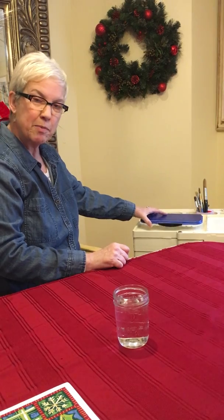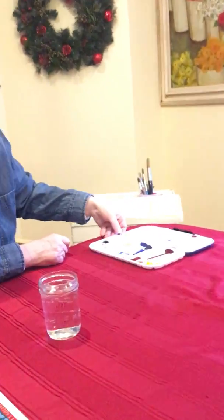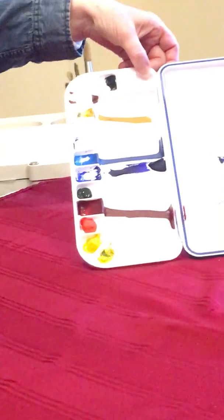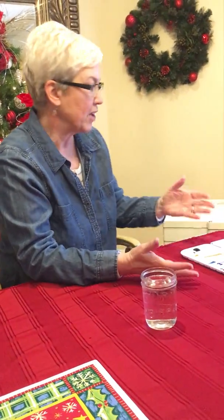Here's the paint box — we're gonna open that up and you'll see there's some dried-up blobs of paint in the paint tray. That's okay; even though they're dried up, all you have to do is take a brush, put a little water on them, and they're perfectly good to keep using.